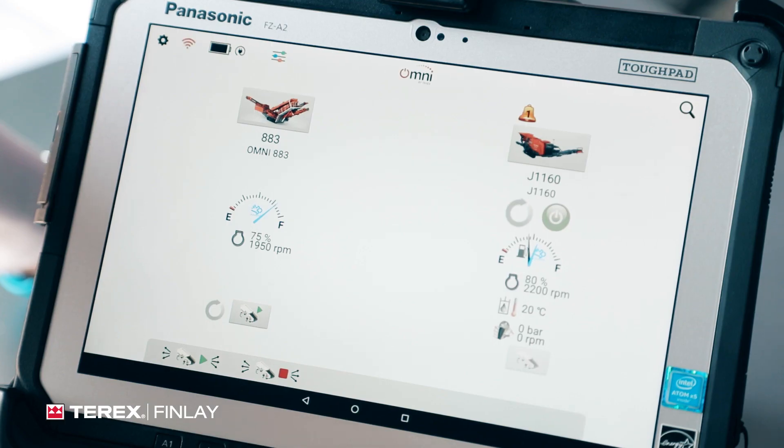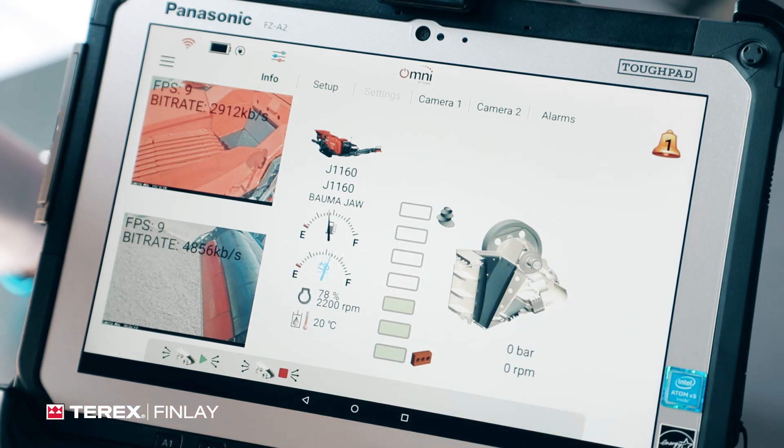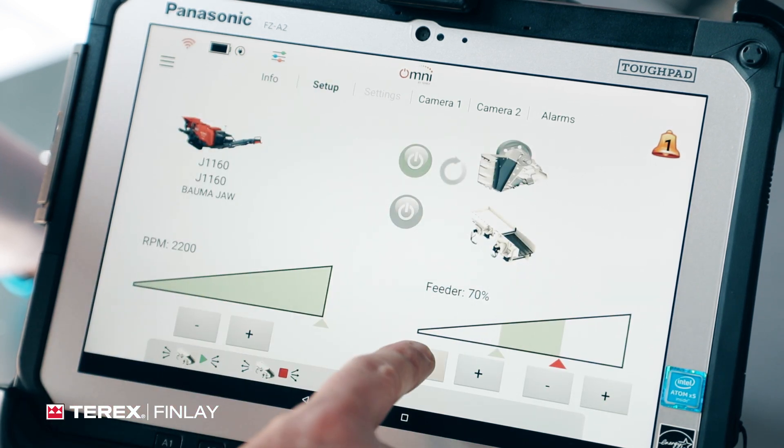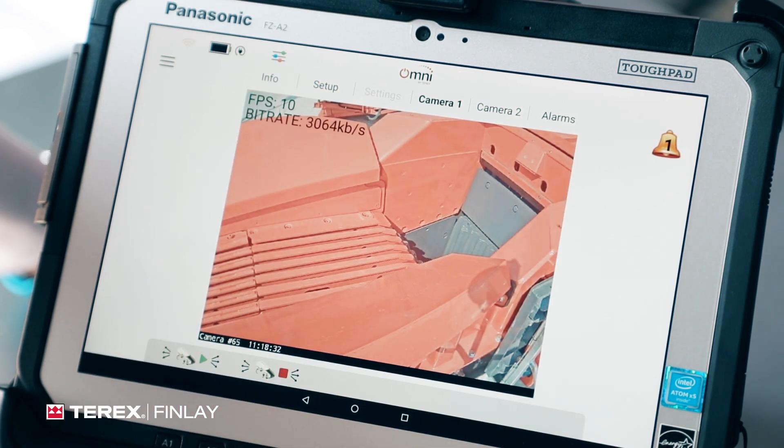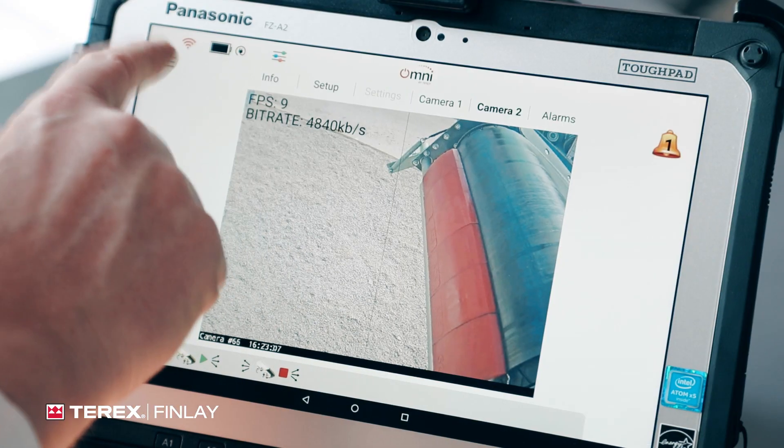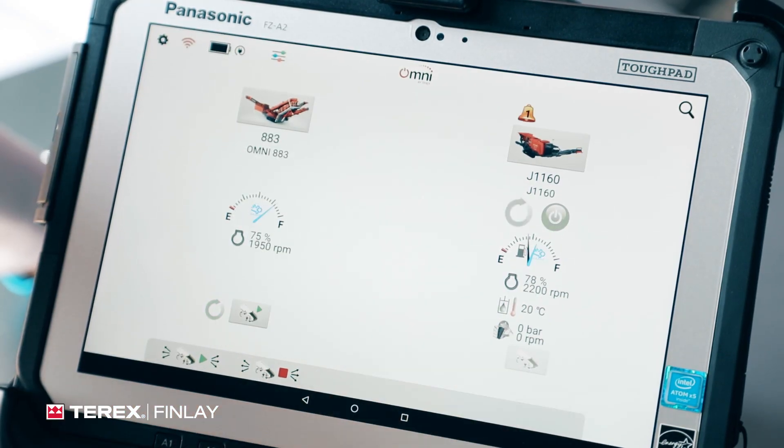This is the Omni control system that we're launching at Bioma. This is the tablet that goes in the excavator cabin with the operator. It allows control of multiple machines — you can see we have two machines connected right now outside the booth. You have global functions to operate all the material flow from one place. You can look in depth at each machine, get a base level of information, view camera feeds, and make adjustments to the process to maintain material specification or improve equipment performance. The operator can also view camera feeds from particularly inaccessible locations across multiple machines.